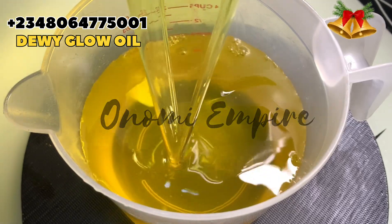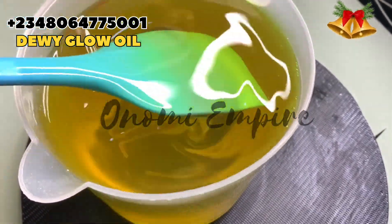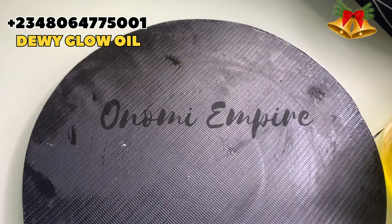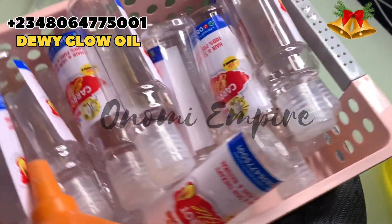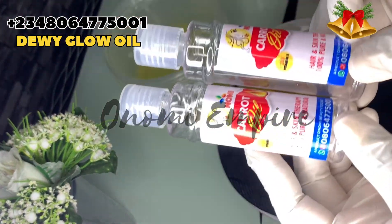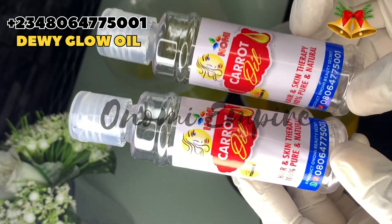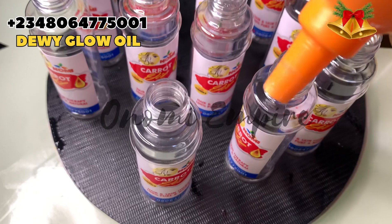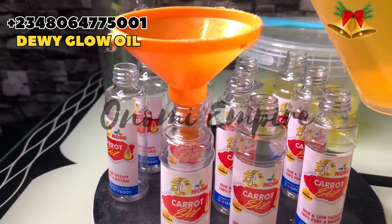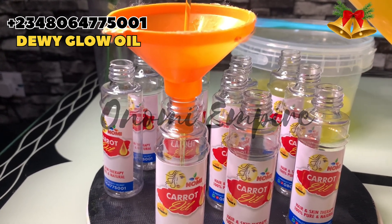I actually kept my product for 24 hours before putting it into containers. Most of us make products and are in a hurry to sell, and then customers start complaining — keep your product for some time, 20 to 25 hours. Now these are the containers I'm using — 17ml bottles — and these are my old stickers from four or five years ago when we were just starting out our skincare business. They're carrot oil stickers, so I decided to use them rather than waste them.